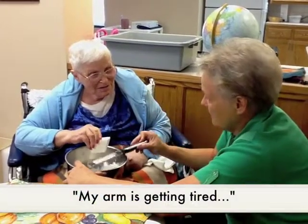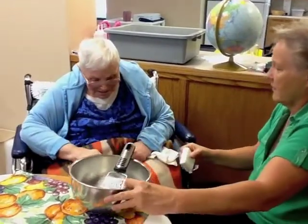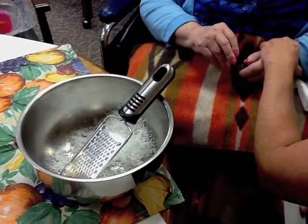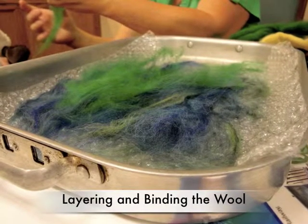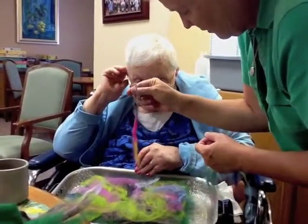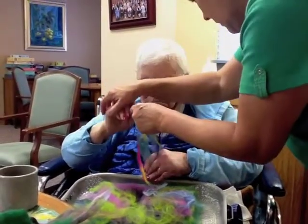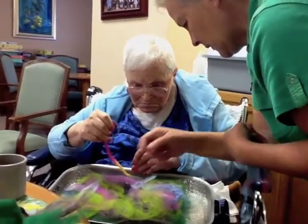My arm's getting tired. Let's rest your arm — put your arm right down in your lap. There you go. This is the hand that's got arthritis in it, so you don't use it as much. Okay, now I'm going to hand you this — take that with your hand, bring your hand down here.